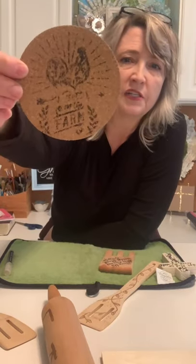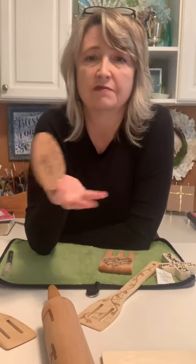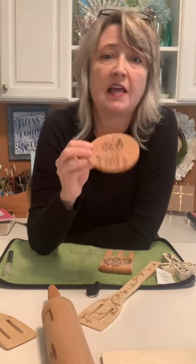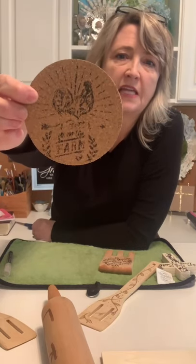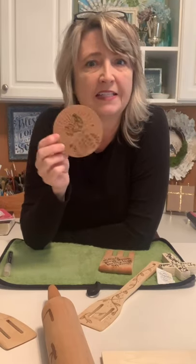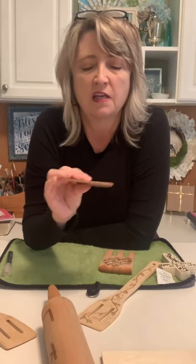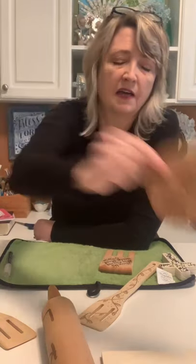I have tons more ideas. This is a coaster that I made which did not turn out so great, and I think it's because everybody's gonna have to learn just like with stencils or any other craft project — you sort of get the feel for it. I don't think I used enough of the wood burning stuff from the pin on this cork. I love the idea that you can do it on cork, but this is not very good quality cork.